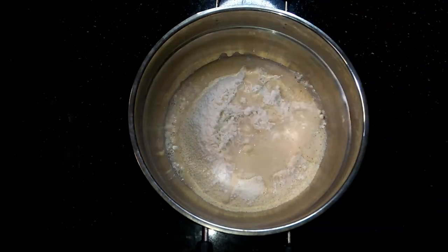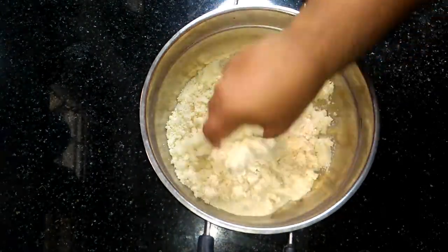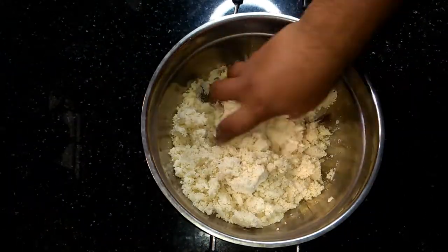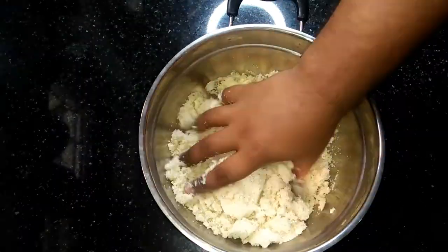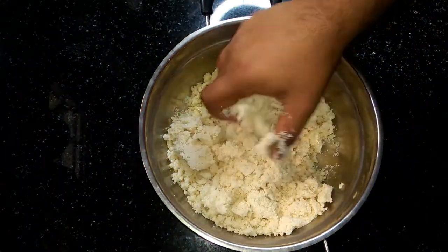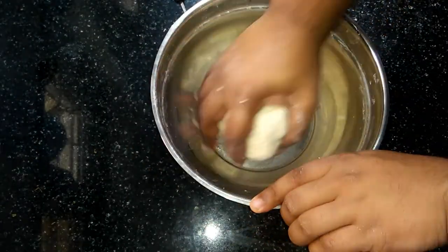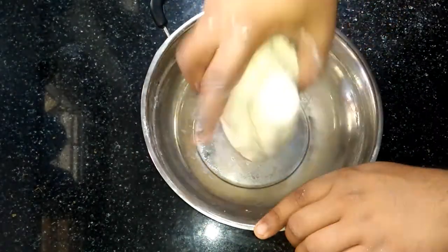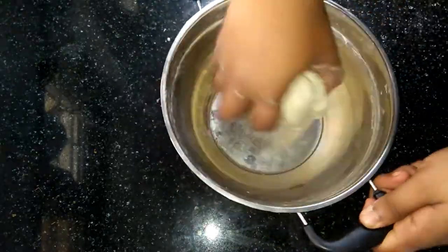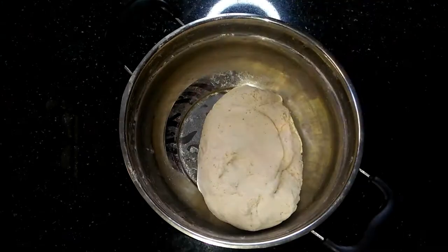We will have a nice way of cutting the sapathe. We will have a nice soft dough. The first time we will cook the dough.